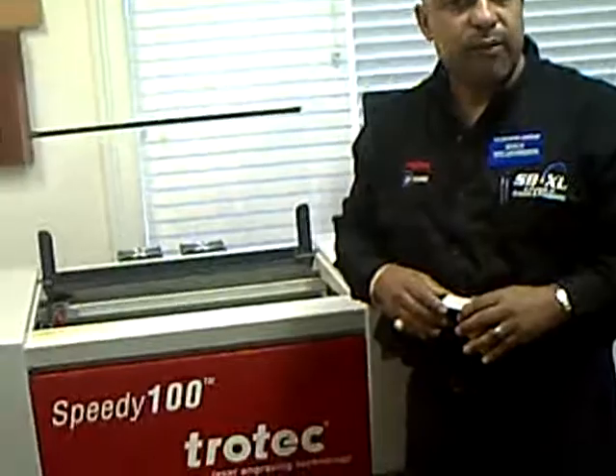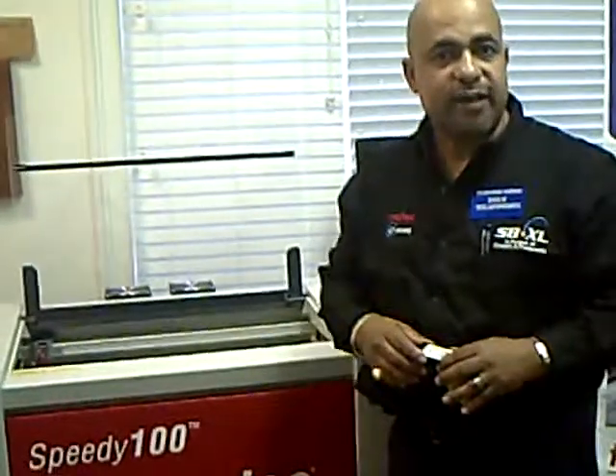So before you buy a laser system, evaluate a Trotec system. Thank you and see you next time, bye bye.